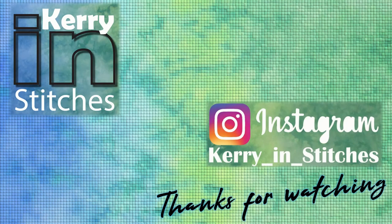Thanks for watching my channel and leaving me such great comments — they really do mean a lot. Thanks for all the likes and subscriptions. Don't forget to hit the bell to receive notifications of my new videos. Happy stitching!